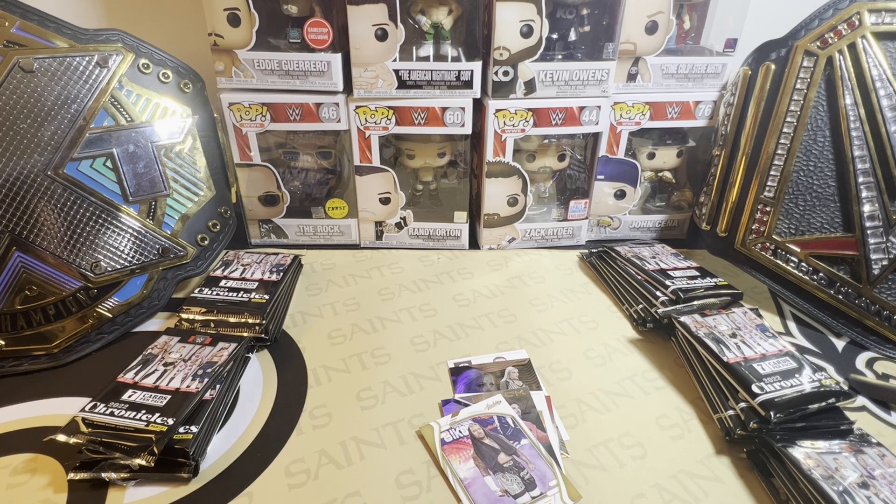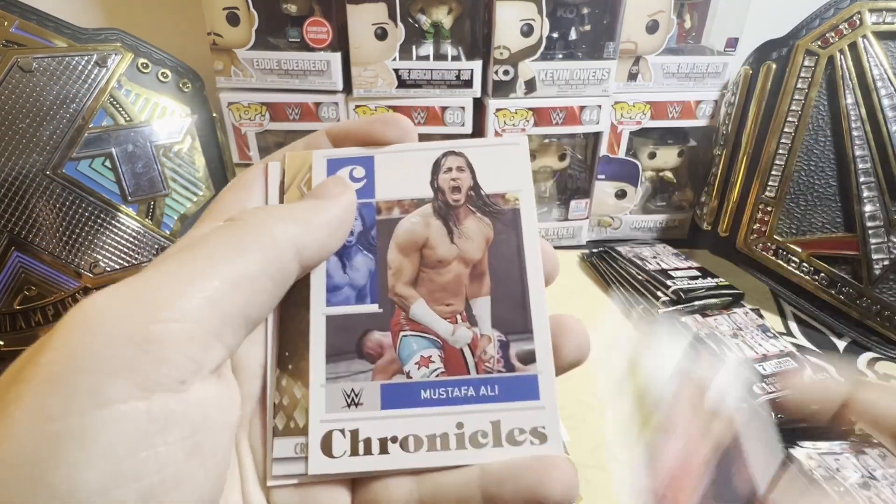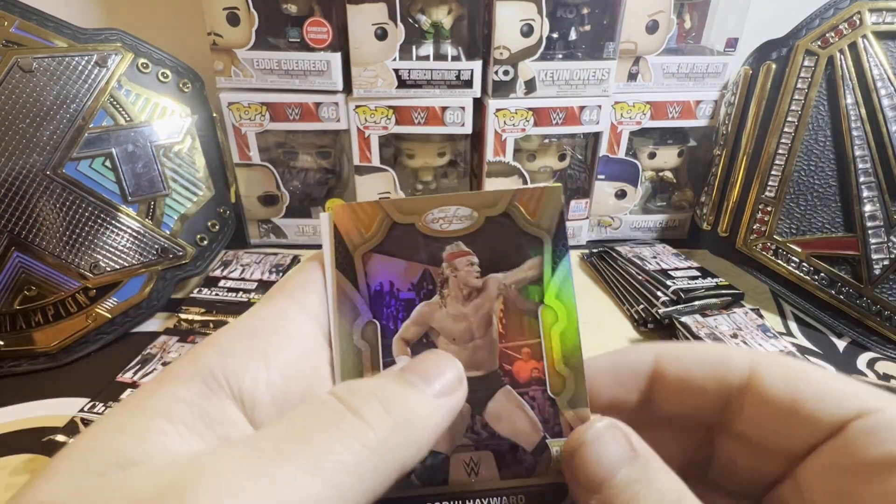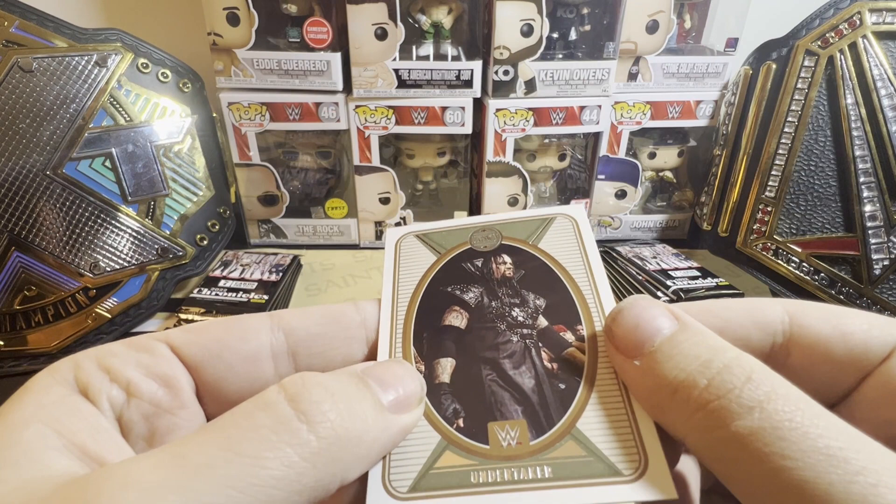Panini will fix these issues for you if you send them a card, but the amount that you're sending for postage — it's not worth it for some of these cheaper cards.